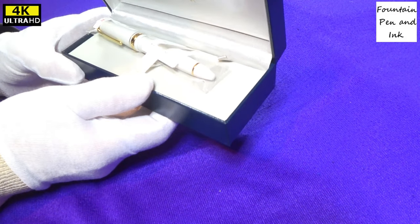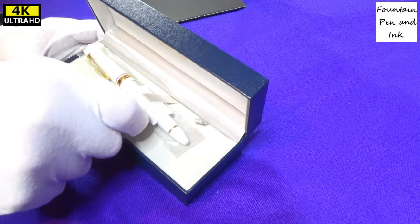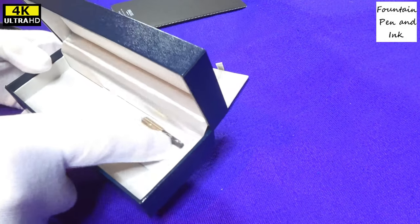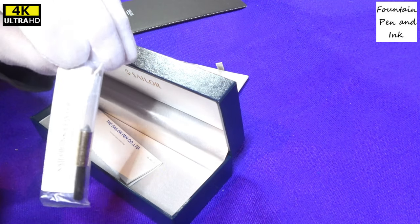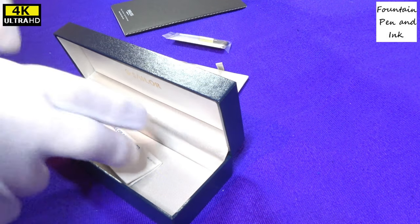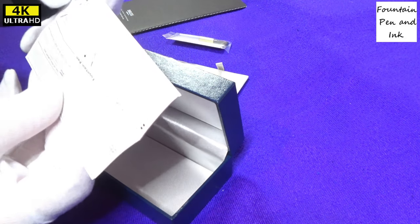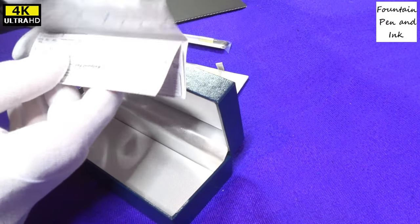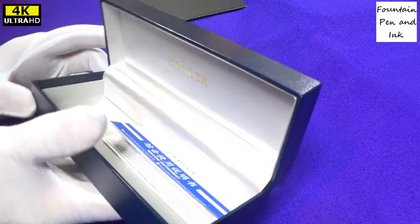That's the box it comes in, beautifully presented. Lift that up and we'll see what's underneath. The converter comes with the pen, along with instructions on how to fit the converter, how to fill it, etc. It's a beautifully lined box.